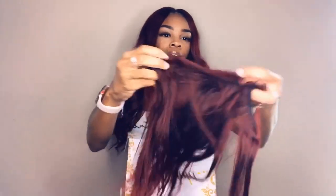Moving on to what's actually inside the box — of course you'll get your three bundles and a closure, whatever you order. This is just what I have left over for my install; I didn't bleach the hair at all, but I'll get into that. You also get a little gift — I received lashes, and I've seen someone else receive flexi rods. I'll insert a clip of how the hair looked before I bleached it, right when I took it out of the bag.